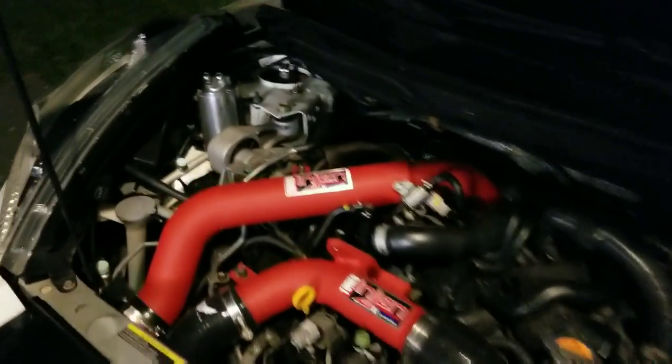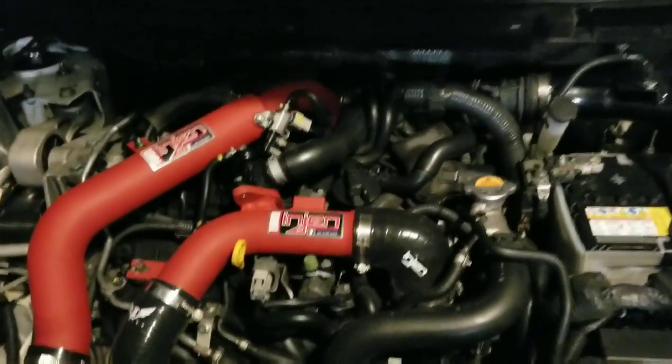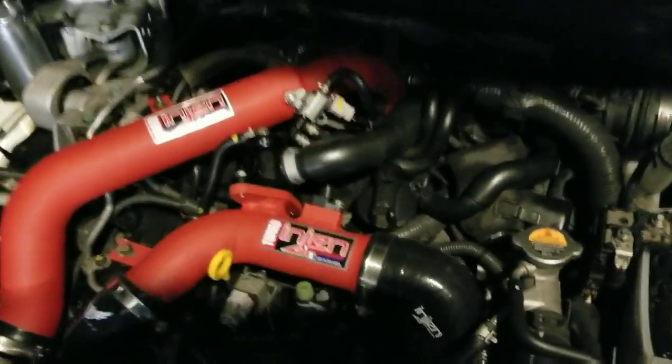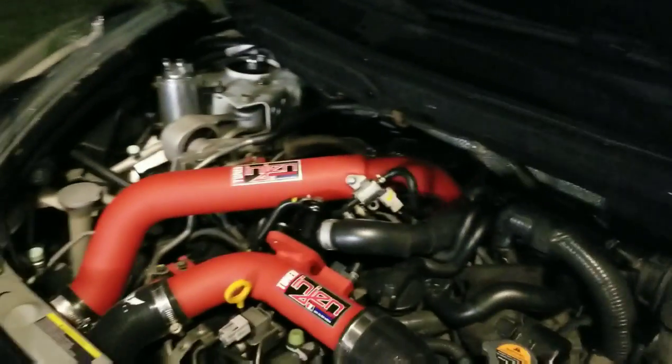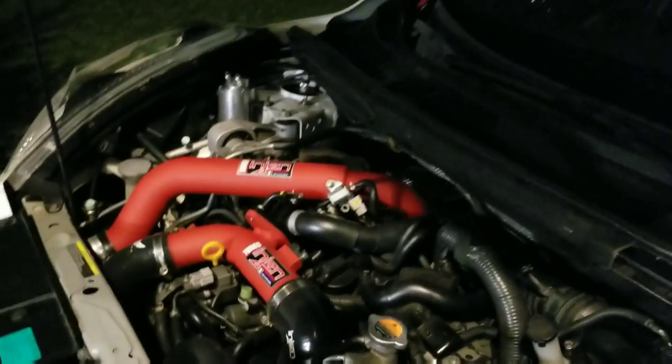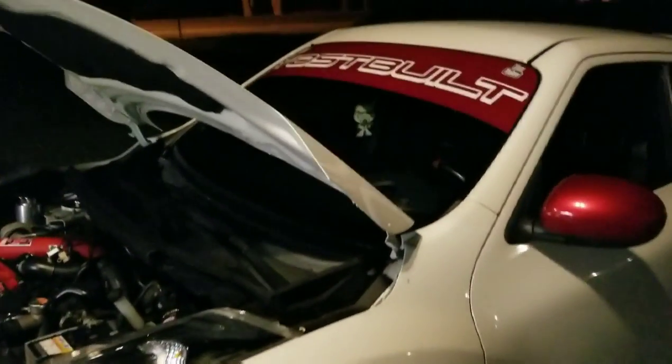With 19 psi, there's nothing too crazy done to the car. I also have a Turbosmart blow-off valve. Tonight we're gonna take these OEM mounts and do the old-school window weld trick. There's also a torque mount underneath the motor hooking the transmission to the subframe — we're gonna window weld that one as well.